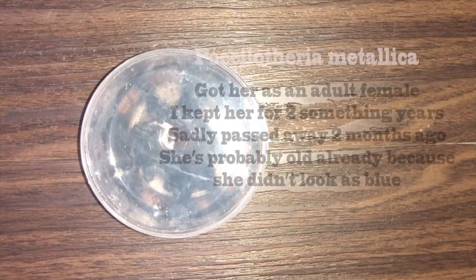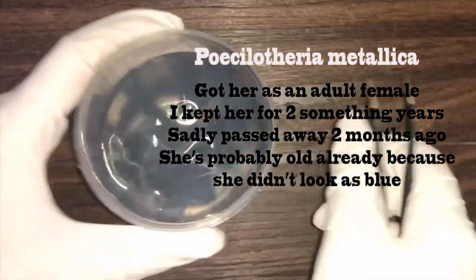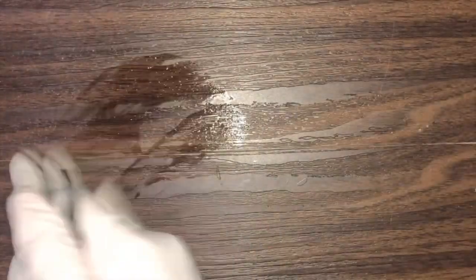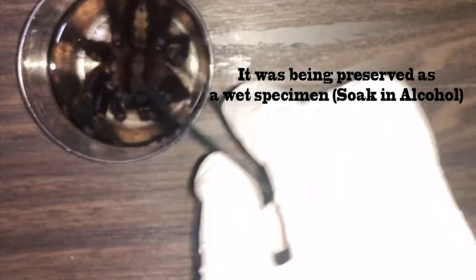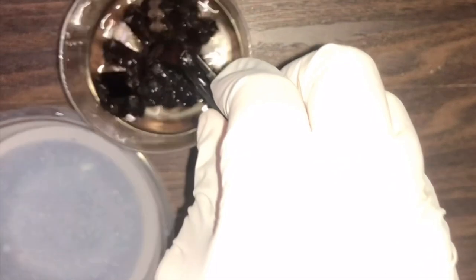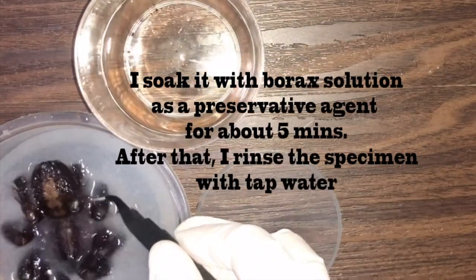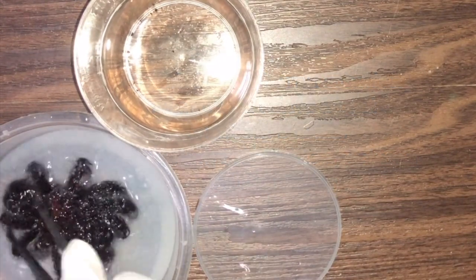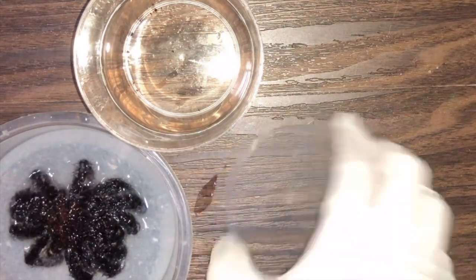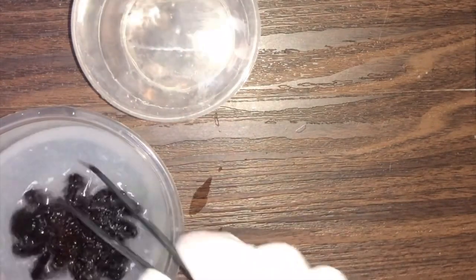Welcome back to the channel. We are going to preserve a tarantula — taxidermy. It was a wet specimen before, but I saw people posting about taxidermy and it looks cool, so I might try to do one.